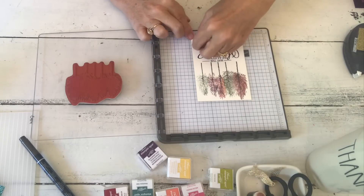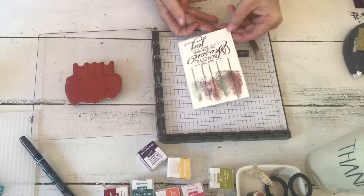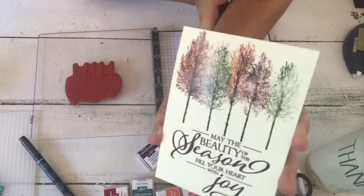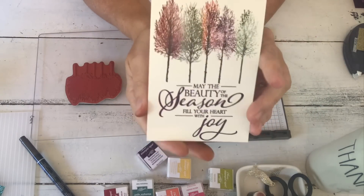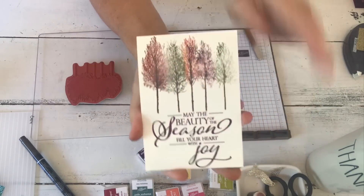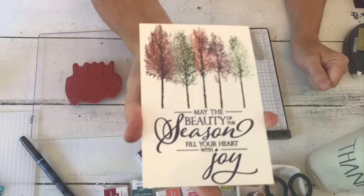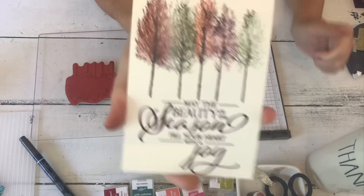Look how pretty that is - I hope you can see the shimmer. I don't have my fake lights on today but isn't that so pretty? It would make a really nice framed art piece too - you could put a longer piece in your Stamparatus and just keep moving it over to get three or four lines of these trees in all different colors. It would make a really pretty piece.